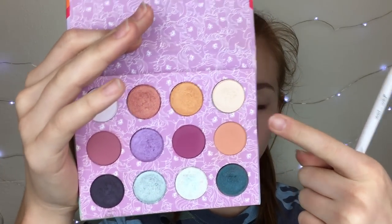When I use this palette I always start out with this shade right here — it's called Applejack, and it's just a nice orangey transition color. I'm going to use that as my transition shade. I do wish this palette had more mattes than shimmers, but it being My Little Pony I can see why they put lots of shimmers.